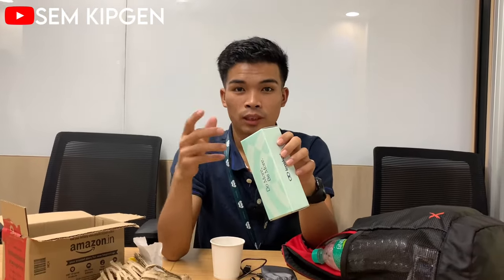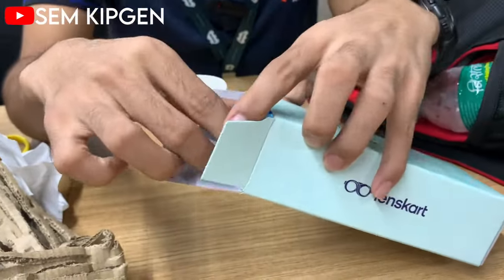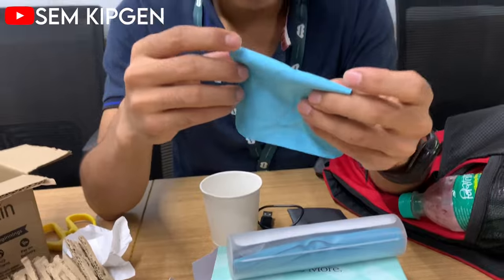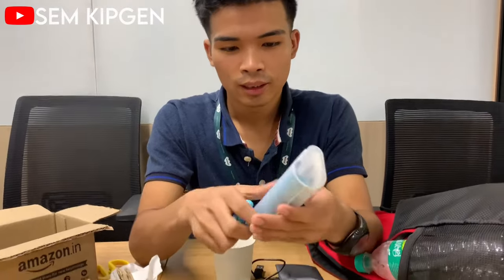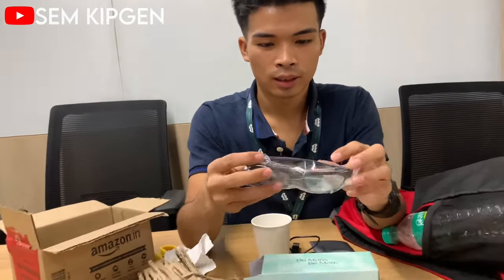It's a zero power blue light eye protection glass. Inside the box, there is a piece of cloth for cleaning and wiping the glass. Here is the product.